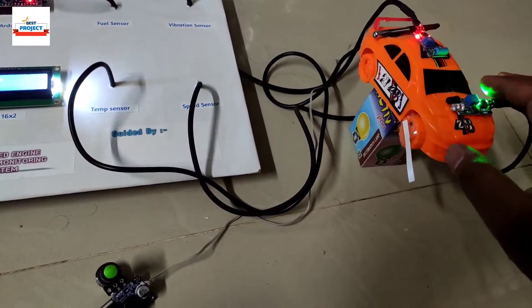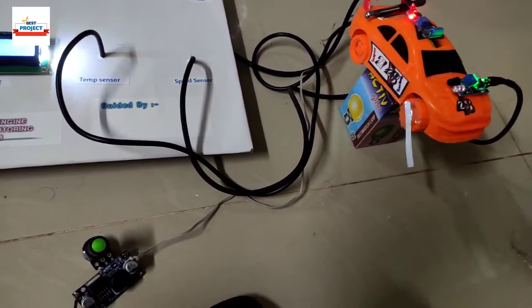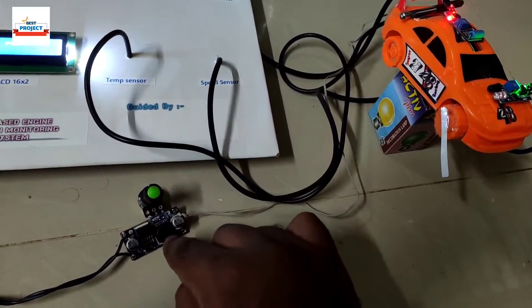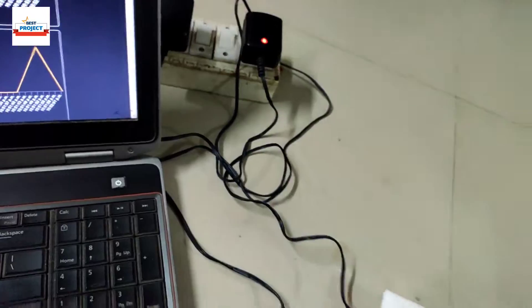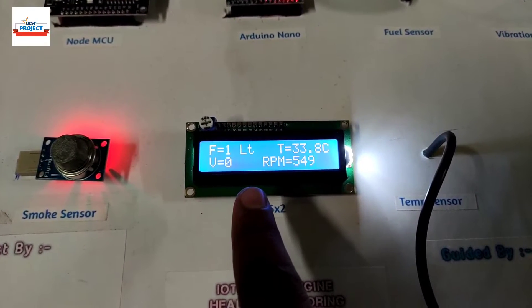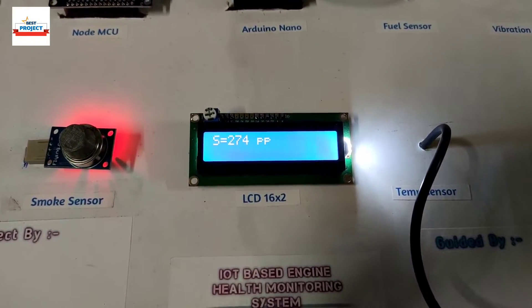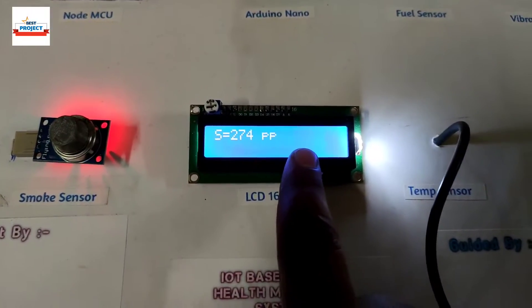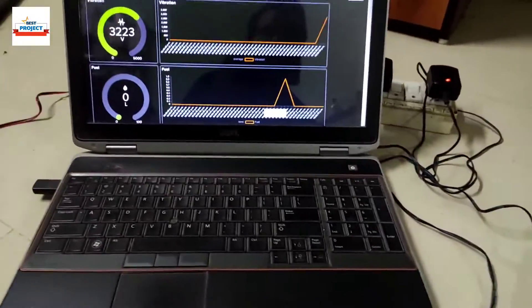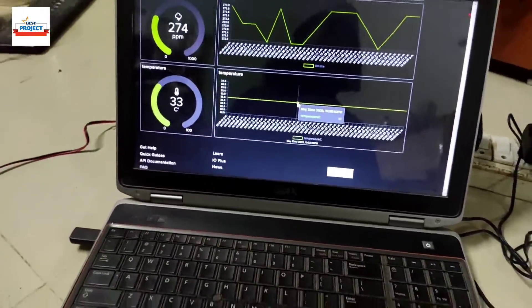Currently the car is off — I placed a box here to avoid it falling to the floor. Let's turn on the car. The speed controller is currently at minimum position. After turning on, you can see all the parameters. The fuel level is around one liter, vibration is zero, and temperature is 33.9 degrees Celsius.